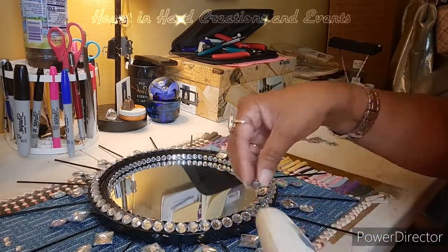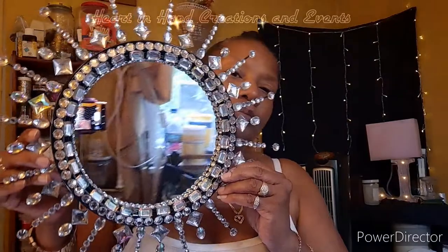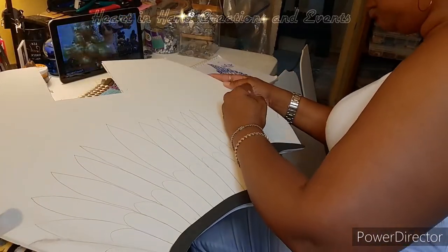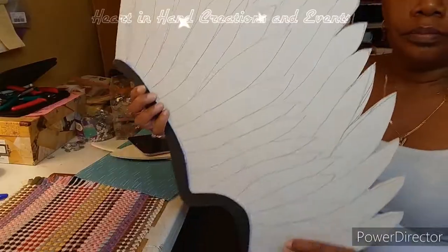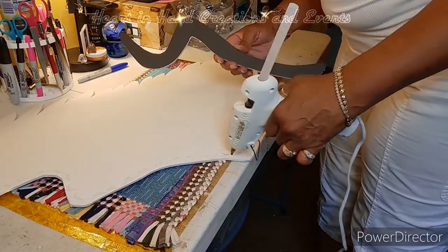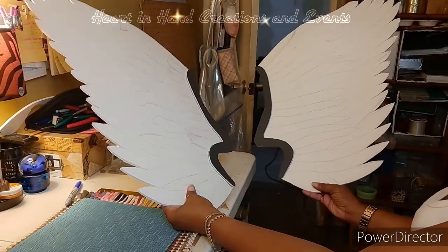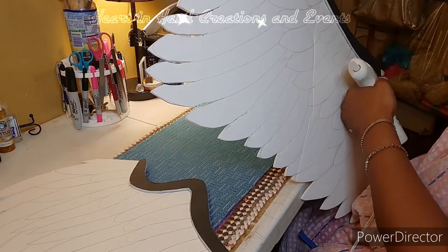Once I completed the design of my mirror, this is the result. At this point I moved forward with the wings. Right here I'm just doing an outline of the feathers. Once my feathers were drawn, I went ahead and cut out the tips. Here I'm putting the shoulder blade in place — both wings are ready to be decorated, after I reinforce the crease of the shoulder blades onto the wings.